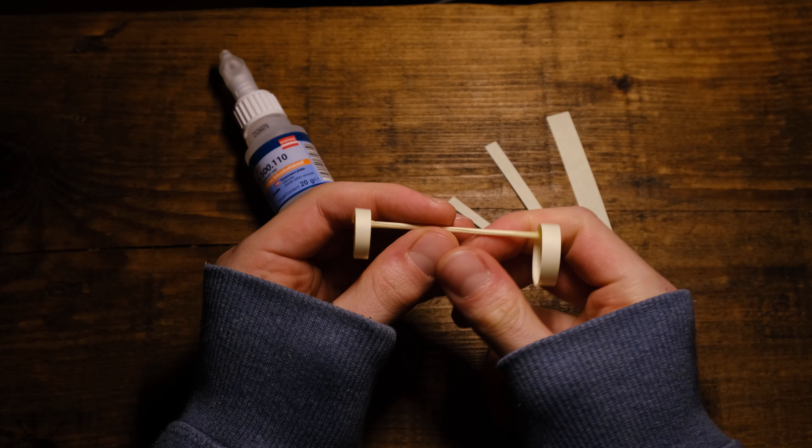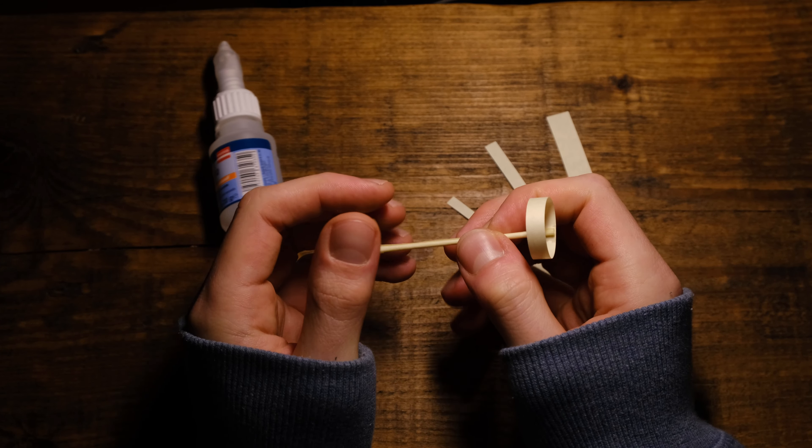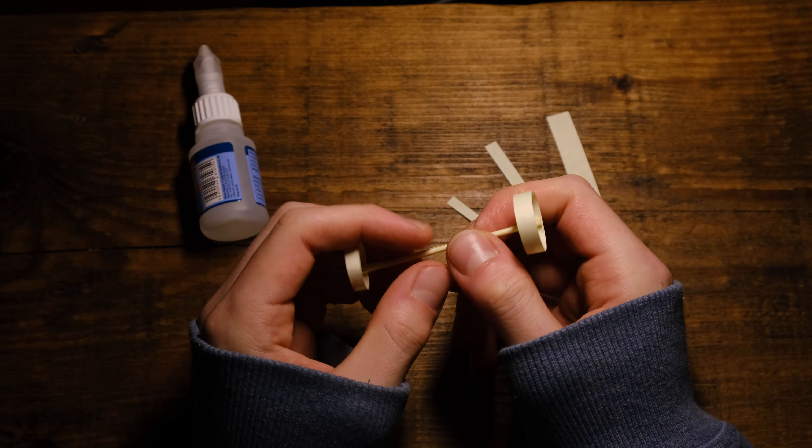Three pieces of paper — not one, not two — and a little bit of glue make something that can fly insane. Today we make a paper plane.